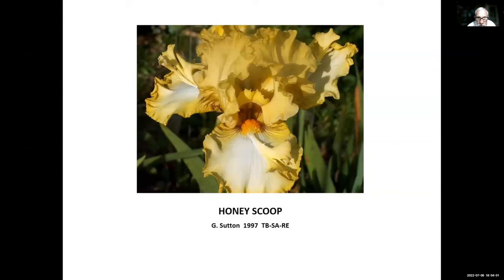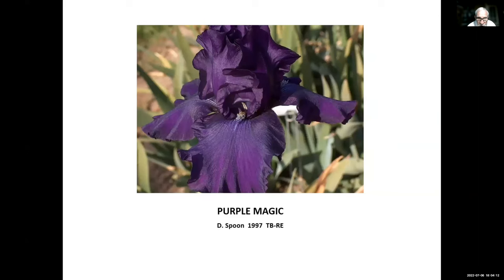Honey Scoop, George Sutton, 1997 — a tall-bearded space-age re-bloomer with huge flounces. Purple Magic, Don Spoon, 1997. Don and Jenny Spoon live in Western Virginia — not West Virginia, but western Virginia — and they've been hybridizing re-bloomers for cold weather for many years. This one is quite dark; it looks darker in the garden than it does in the photo because it's reflecting some sunshine.